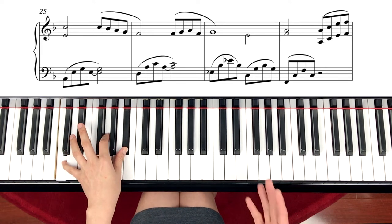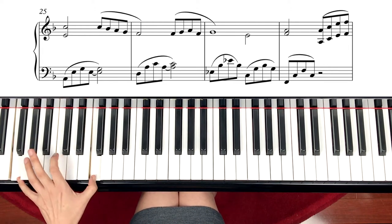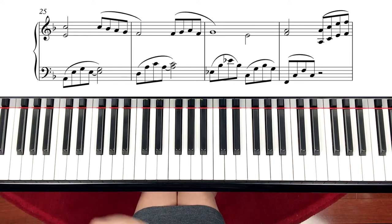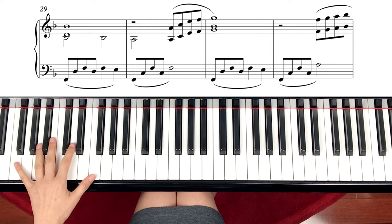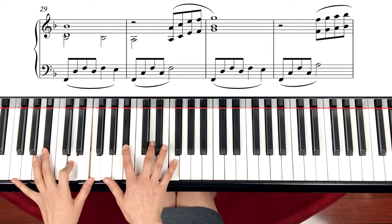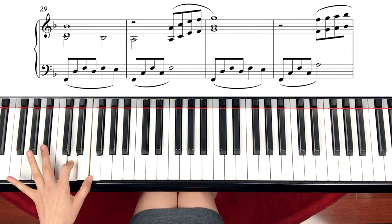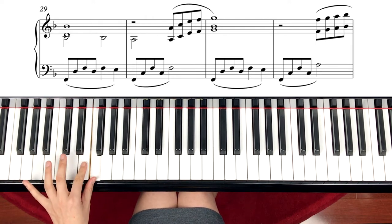And then going back to F again. We played F many times at the first part. Now moving on to measure 29, left hand. Start with the Bb chord. Bb is B, D, F. But starting with F instead of B — so move the F here. And D, F, D, F. And step down.